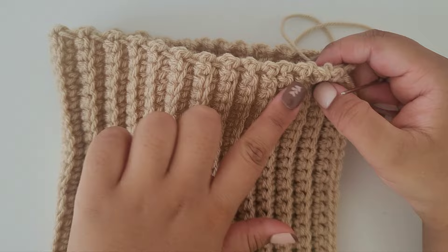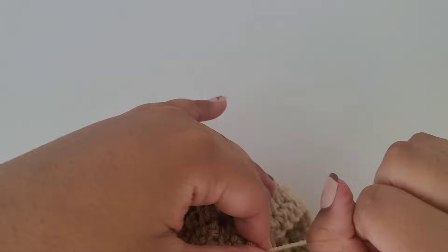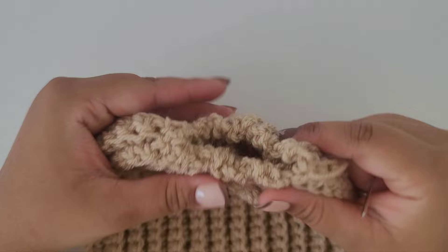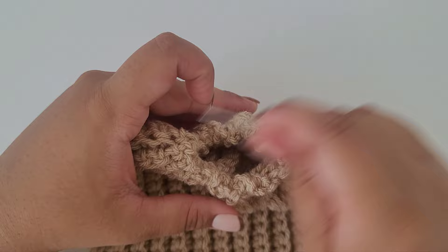I've weaved it back and forth through all of the tops of these stitches, and now I'm going to go ahead and give it a tug so it closes like a drawstring. This is what it should look like so far — there's still a small hole at the very top, so give it a little more of a tug. Now we're going to go ahead and weave back and forth through this hole to close it up.